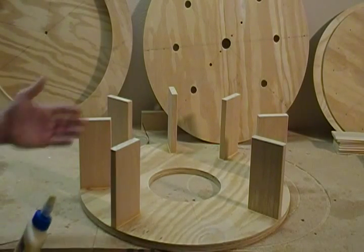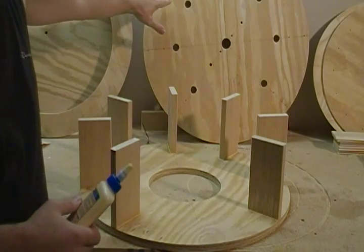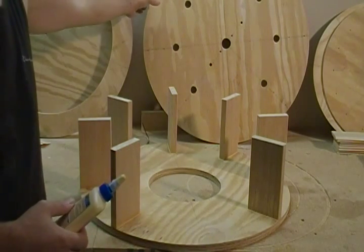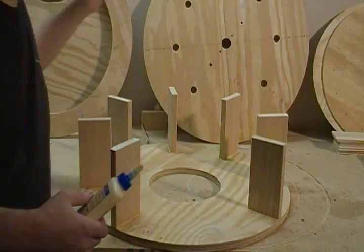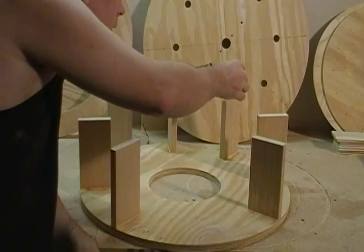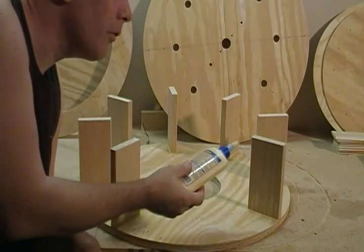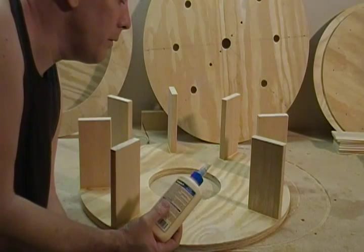Now that you've glued these on and squared them up, what we're going to do is take this top part. Remember, we put our clock line on here, and we're just going to go ahead and put the glue on the top of each of our struts and just lay that on top of it. And if you did a good job squaring all these up, it should be a very good fit.